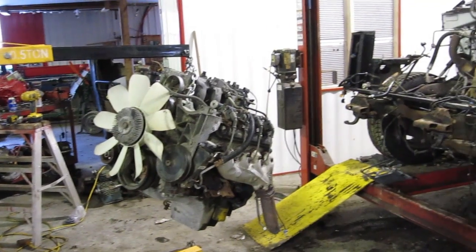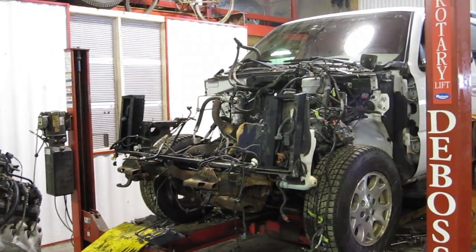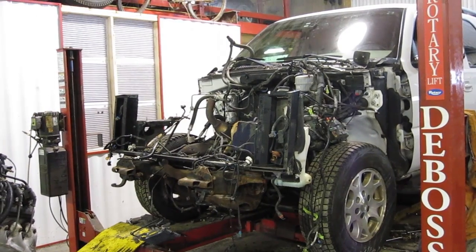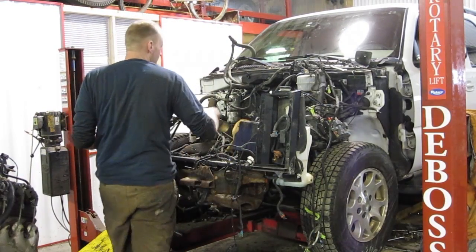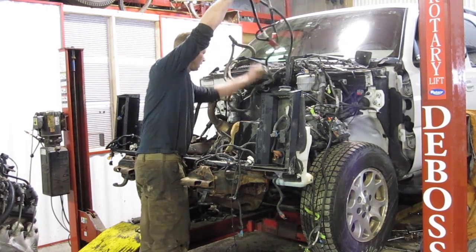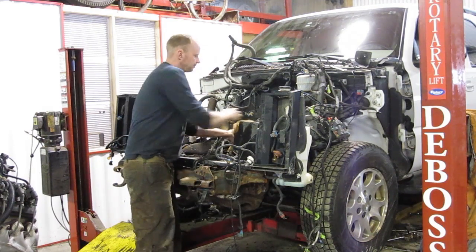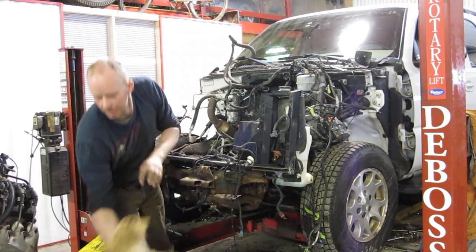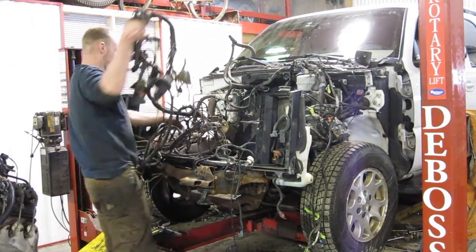We've got our 5.3 out. Ready to go in the Tahoe is the 4BT. That's the point where we take everything that we don't need — like the battery cables, we've got new cables for that so we don't need those anymore. You want to eliminate everything that you don't need, like the wiring harness from the studs.